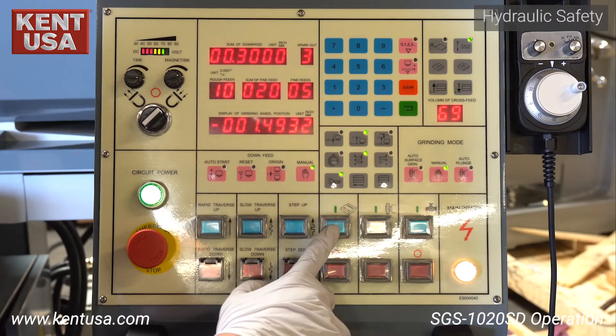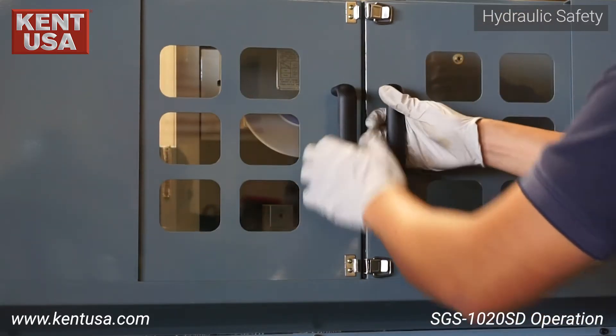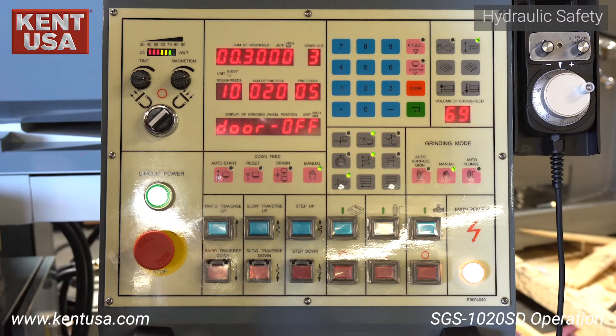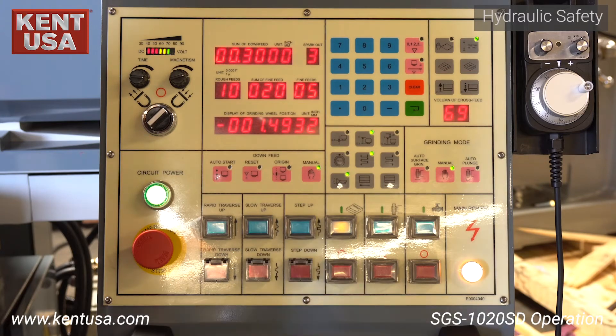Let's move on to the hydraulics. Before you can turn on the hydraulics, you must close the splash guard sliding doors. Otherwise, the door off error will be displayed. Notice the switch on the inside. Now you can turn on the hydraulics.